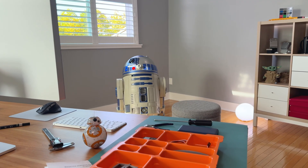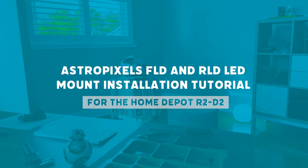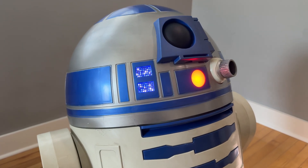Hey everyone! Welcome to the video to get the AstroPixels front logic display and rear logic display installed in your Home Depot R2D2.